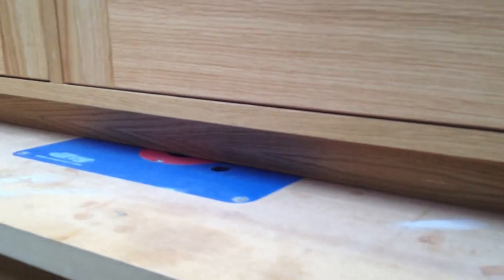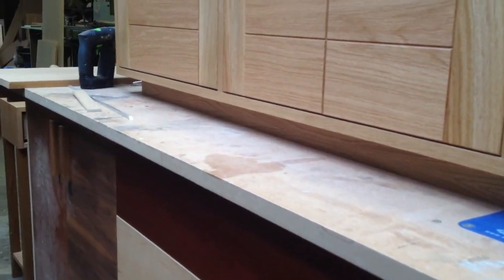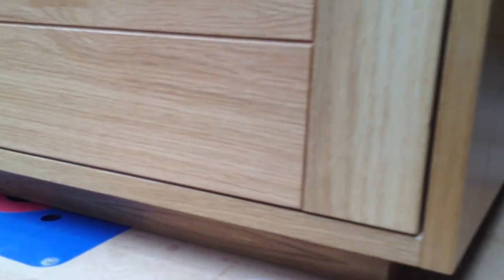This cabinet has what we call a shadow plinth. The plinth is actually set back 15mm all the way along — and on the left and right as well.